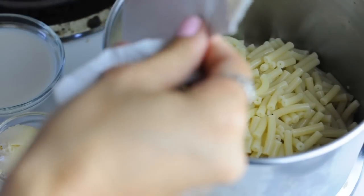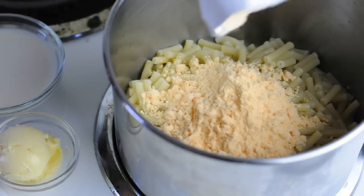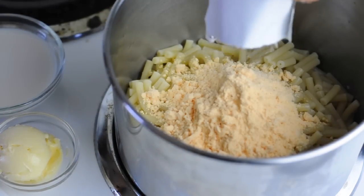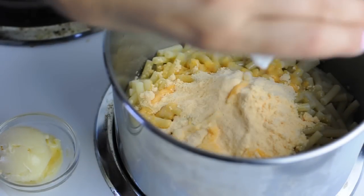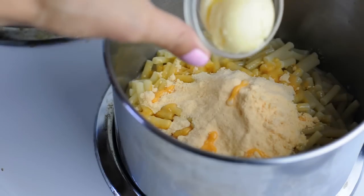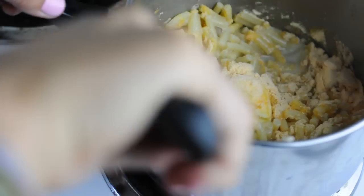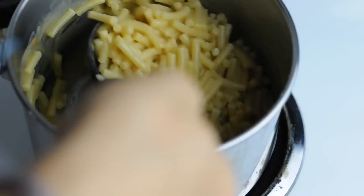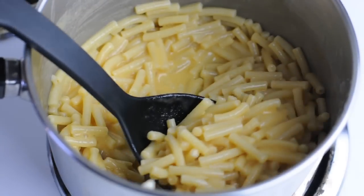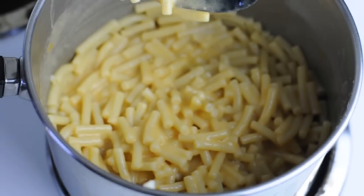Open up that cheese packet and pour it right in there. This is going to remind you so much of Kraft mac and cheese when you were a kid — it is so fun to make. Now add your 4 tablespoons of vegan milk and your 2 tablespoons of vegan butter. Take a solid minute or two to mix it really thoroughly until all the butter melts and you can't see any cheesy pieces. It should all be blended together and look seamless and creamy just like this. Yum!